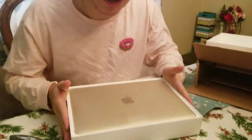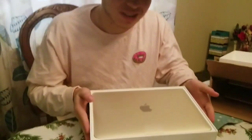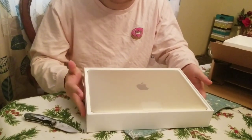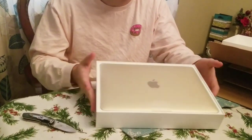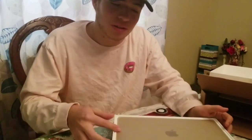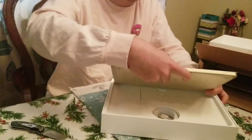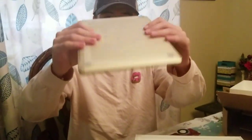Here it is, this is the MacBook. It's 2017 — it's nothing great, but it's good. There's no new model yet, so this is the newest that there is, and I'm pretty happy with this. Look at how thin it is, it's super light, feels good.